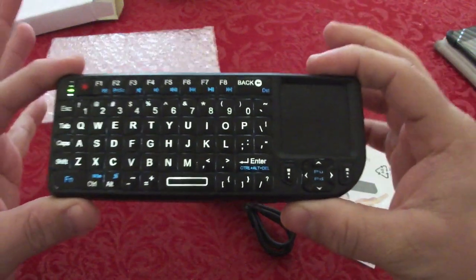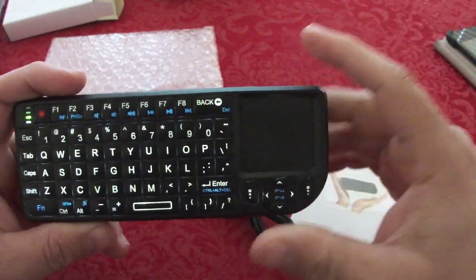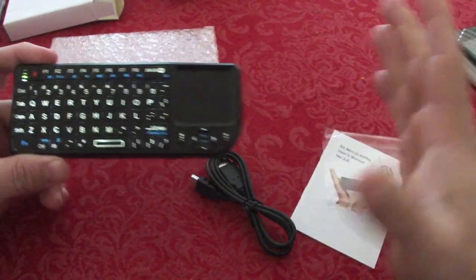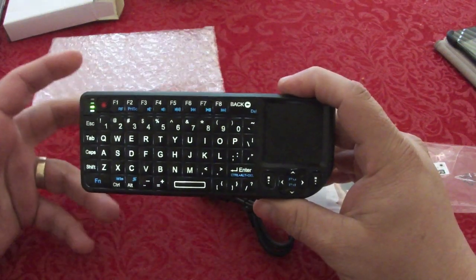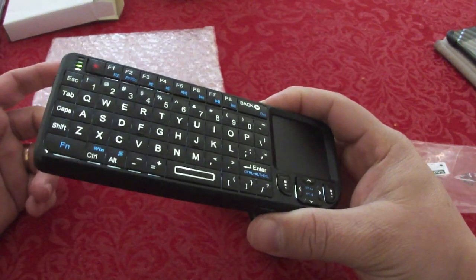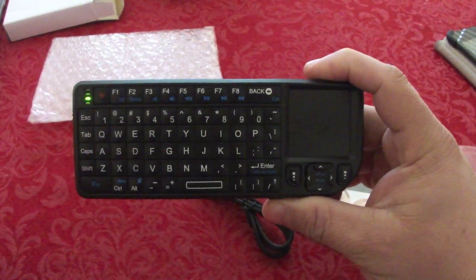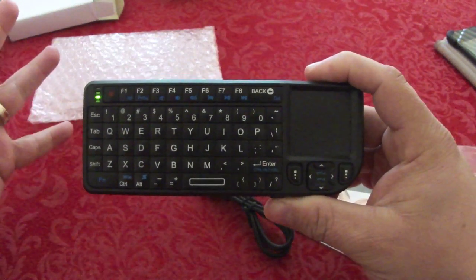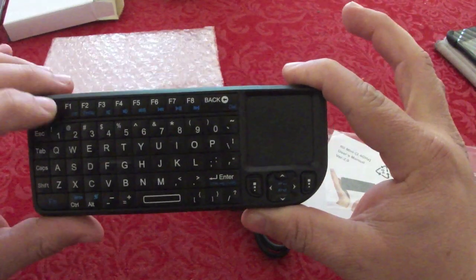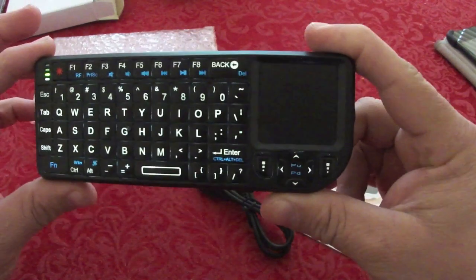I like it because it's small. There are bigger keyboards like the Logitech, which looks nice, but I don't like having a big keyboard lying around. With this one you can actually put it in your pocket. Also, it automatically turned off — I think after about 15 or 20 seconds — which is great for saving battery if you forget to turn it off.